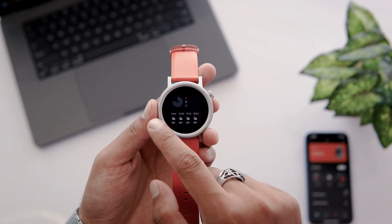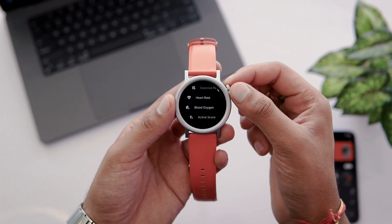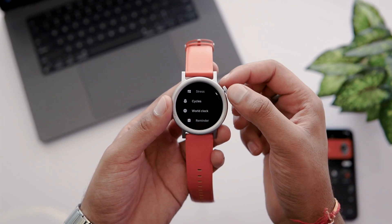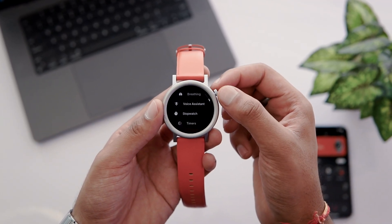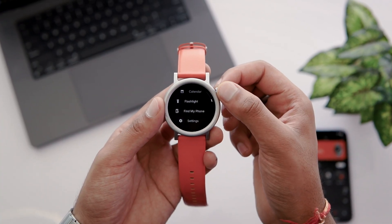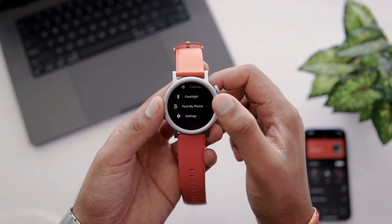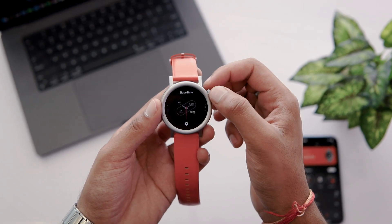To access the menu, tap on the crown button, and I can use this crown button to navigate it. You can see how I scroll the menu by using the crown button. You can also check out how many apps there are for a better experience. I tap on Settings and then Watch Face Setting — here I can go through the watch faces just by rotating the watch crown button.